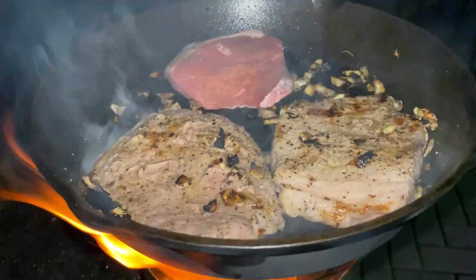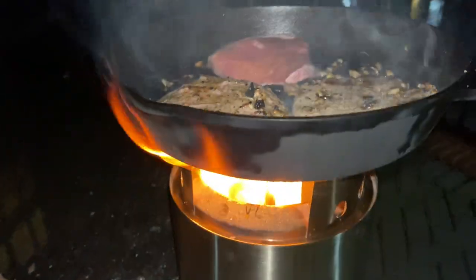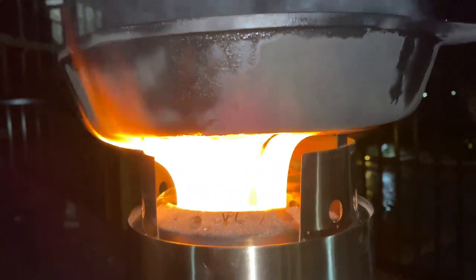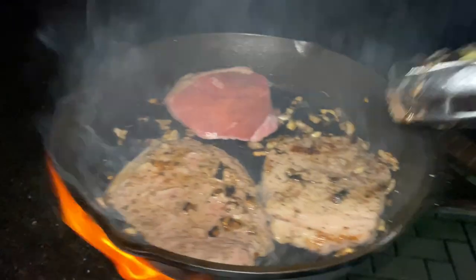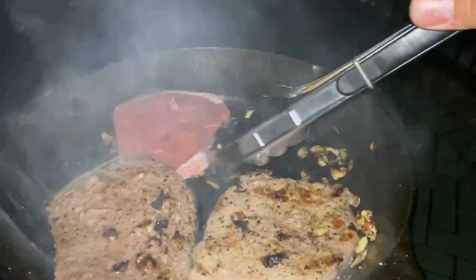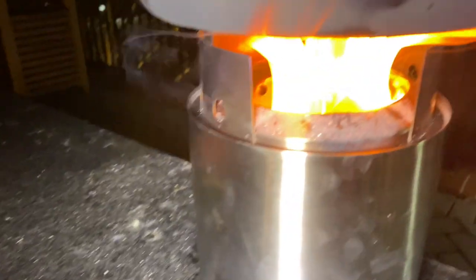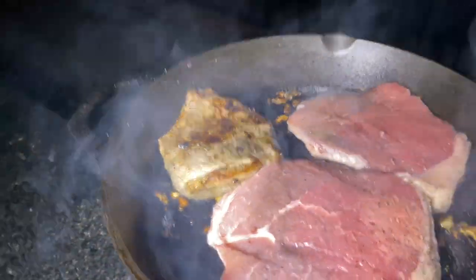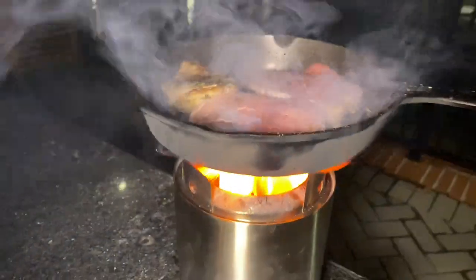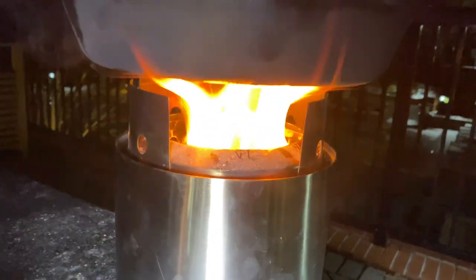Right here I got two steaks already almost done, third one on the way, and the flames are kicking back up super strong — starting to smell real nice. This is the first batch that came off the Solo Stove with the cast iron. The flames are rolling, got two fresh ones on there, one's almost done, smells great. It's 35 degrees out here in Maryland but this little campfire is putting in work.